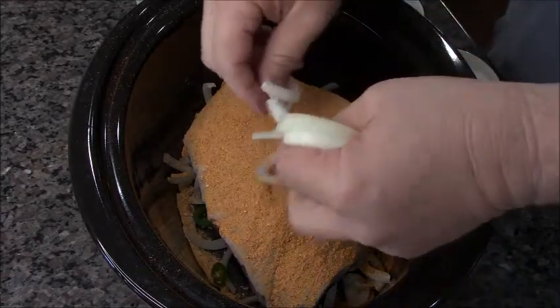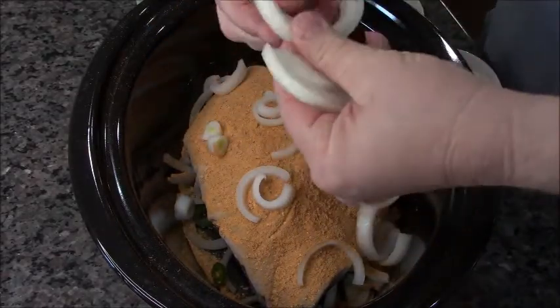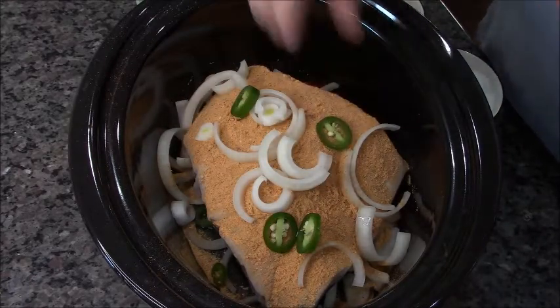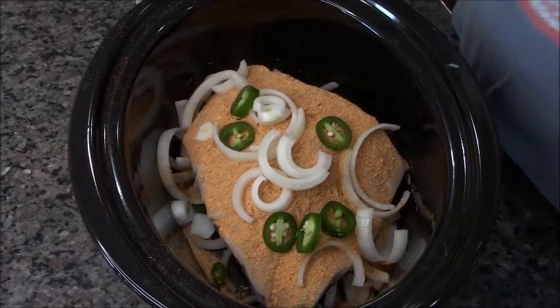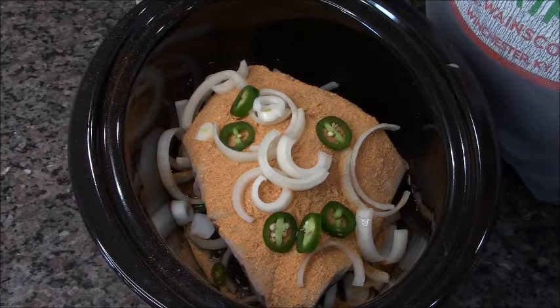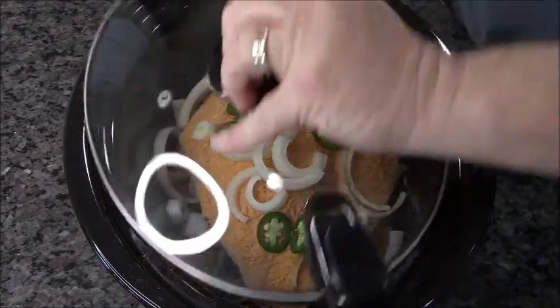You've got to use enough taco seasoning, otherwise it'll be bland. I'm sprinkling the rest of the onion on top — most of it's gonna fall off and that's fine — plus the rest of the jalapeño with the seeds and vein still in there. Then just a quarter cup of water, that's it. Put the lid on, turn it on high for one hour because it's frozen, then low for six to seven hours.